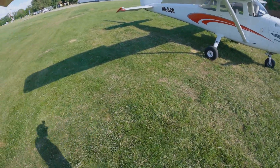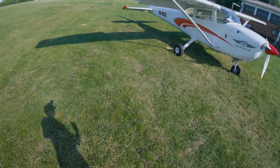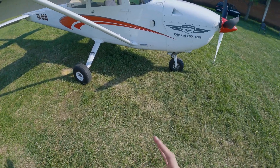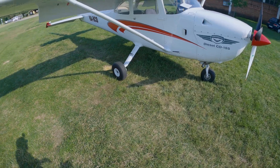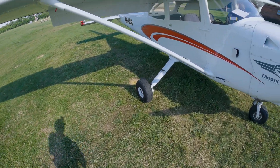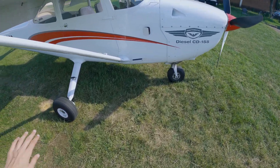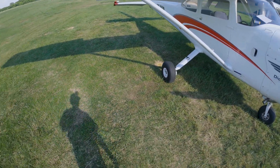If you like the video, please share it and subscribe, and don't forget to hit the like button. As I said at the beginning, please don't use this video for training purposes — always refer to the POH of your aircraft since each aircraft has its own walk-around and pre-flight checklist procedure, and follow your airline or academy SOPs. That's it — we are ready to go fly! See you in the next video, bye!